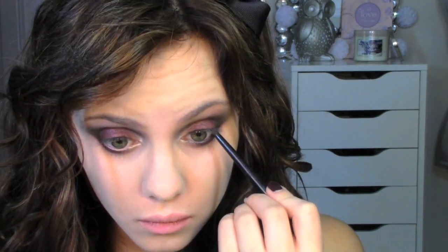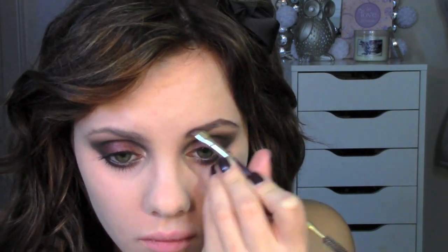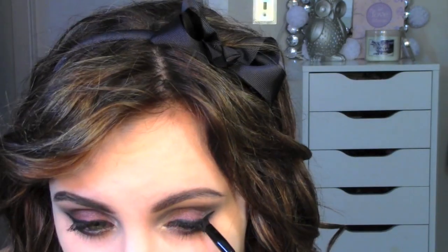Then I'm just lining my waterline with black liner, and then I'm going to prep my lashes for falsies by adding a coat of mascara. I'm just filling in my brows as I normally do, and after I did this, I realized I wanted them just a little bit darker, so I used a black liner and just ran that through my brows really gently to make them appear darker. Then I've added my winged eyeliner. Now I'm applying false lashes — I did stack two pairs to get this look.